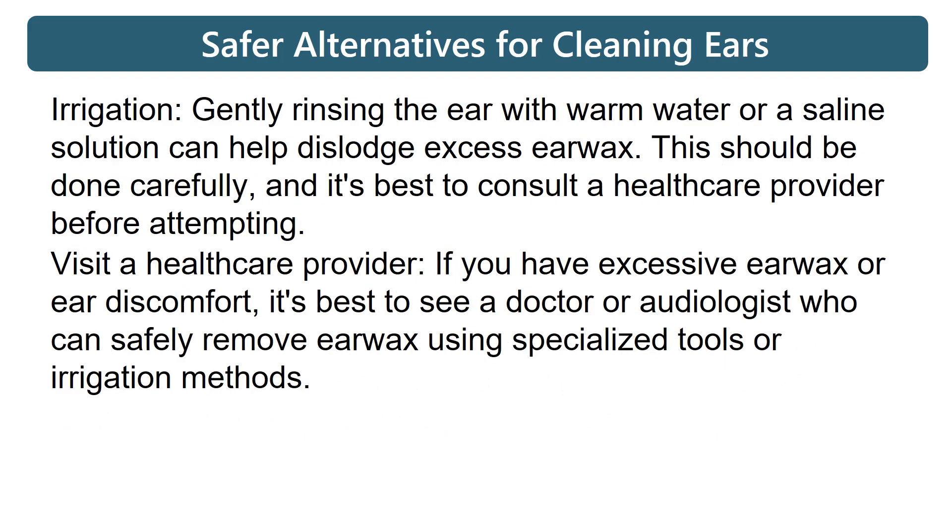Irrigation: gently rinsing the ear with warm water or a saline solution can help dislodge excess earwax. This should be done carefully, and it's best to consult a healthcare provider before attempting.